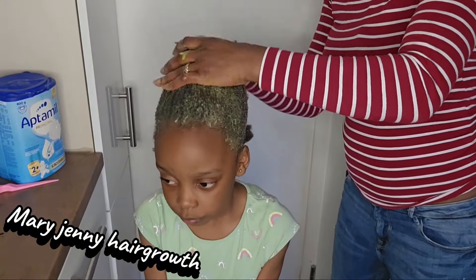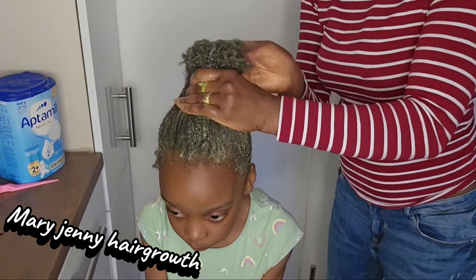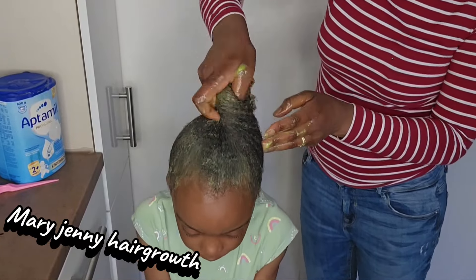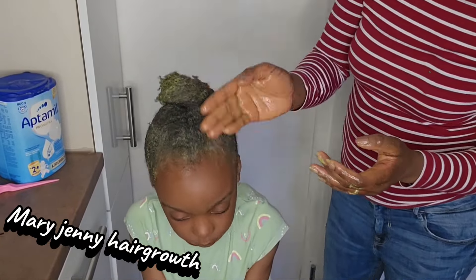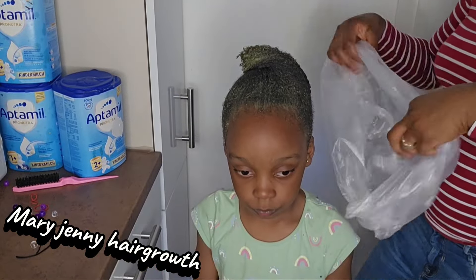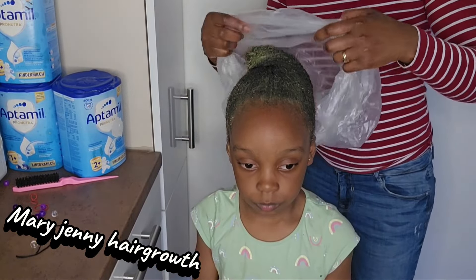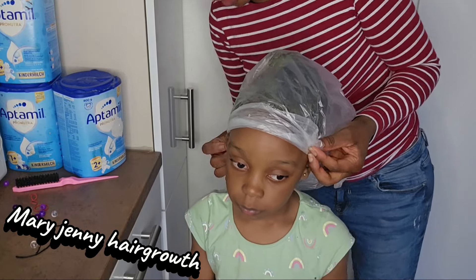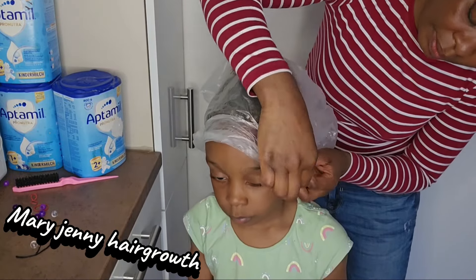You are going to use your fingers to massage it for about 30 to 35 seconds, then cover it for 30 to 35 minutes. If you have more time, 40 minutes to 1 hour is also okay. Thank you all for watching — see you in our next video.